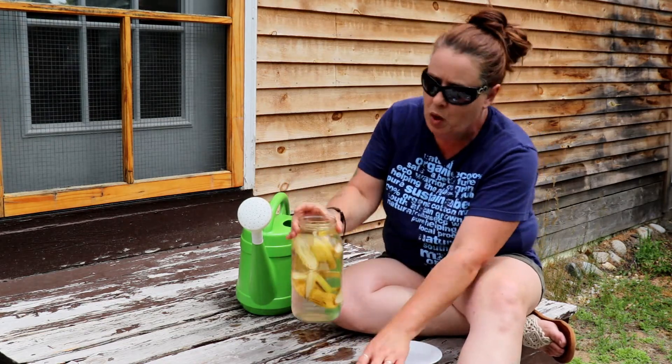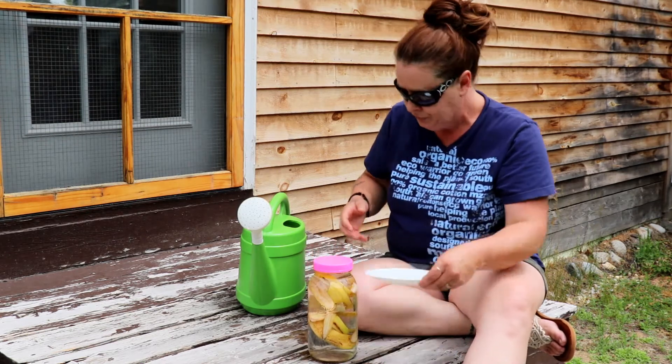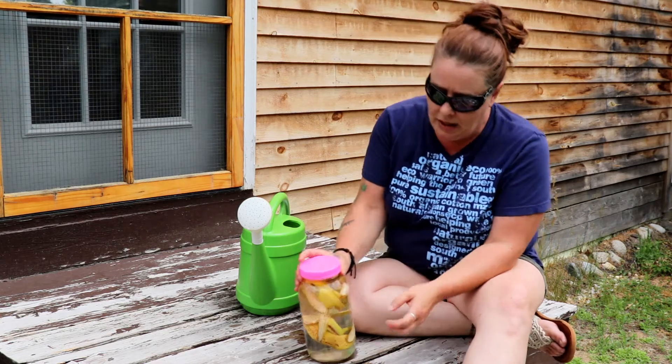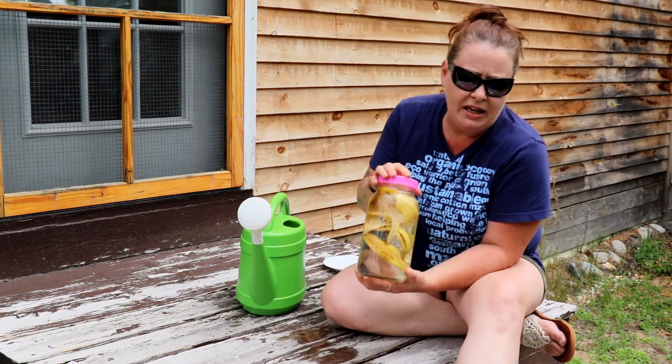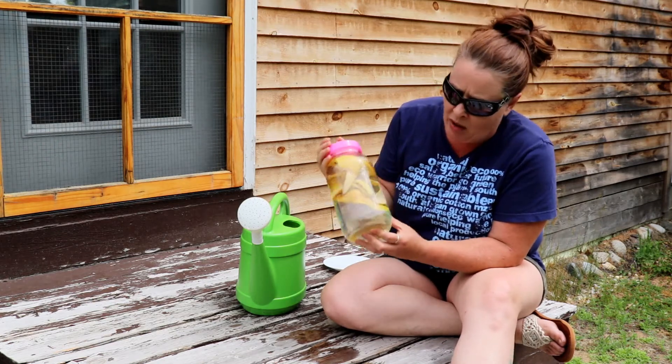And there you have it. I put a cap on it so I don't dump it all over myself, because I'm famous for being messy. You can kind of shake it once a day if you want. This doesn't take very long to do at all.